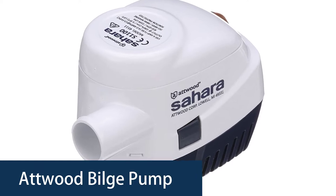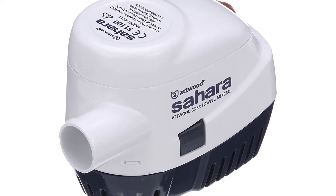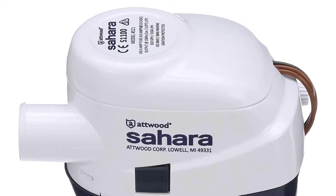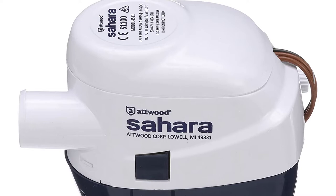Atwood Bilge Pump. Atwood automatic bilge pumps are designed to handle any boat. Automatic bilge pumps are essential to survival when boating. The bilge pump is the only way to remove water from the bilge in the event of a leak or water entering through the vent system. It is an important part of boat safety.